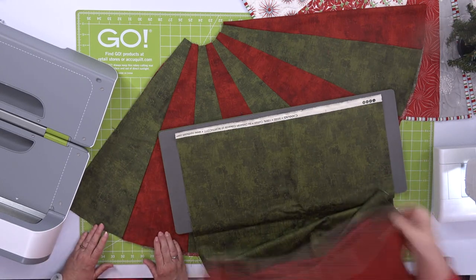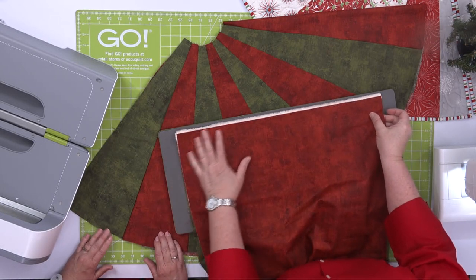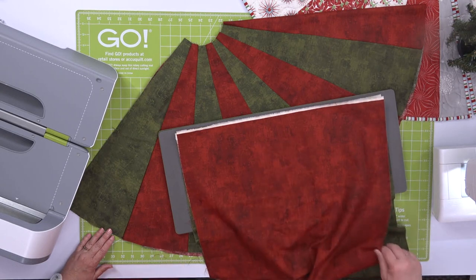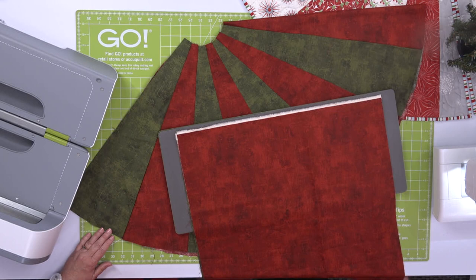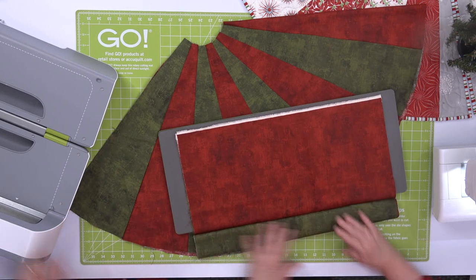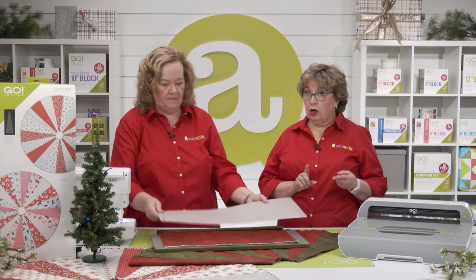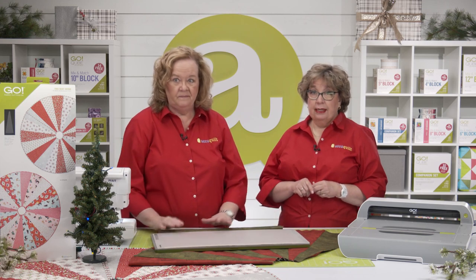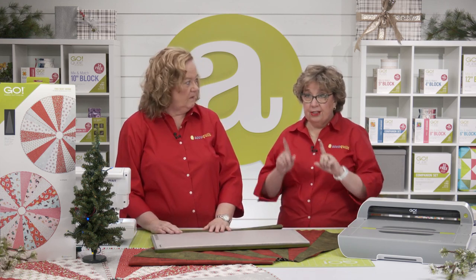You could make it scrappy — whatever you want. Now since this is on a 10 by 24 die board, it's going to work with our Go, our Go Big, or even a Studio Cutter with the appropriate adapter. Now that method she talked about is the cut and flip method. Let's show you how we do it.